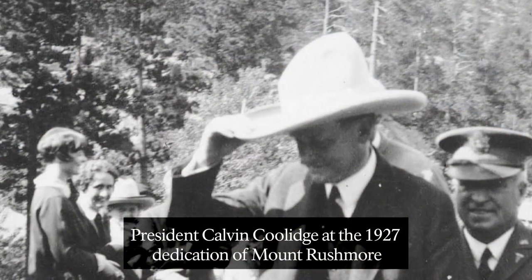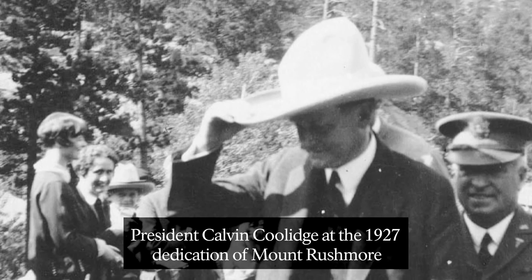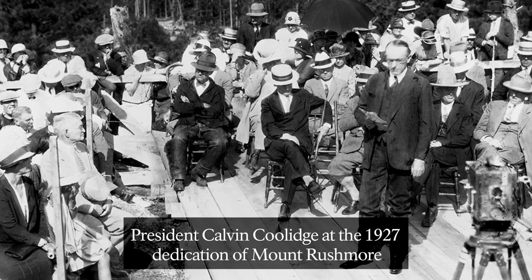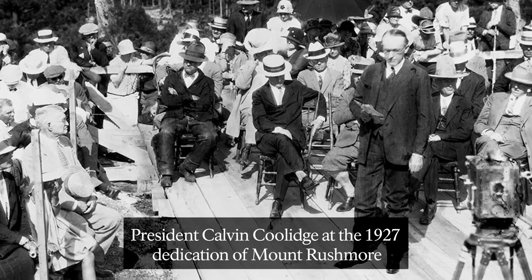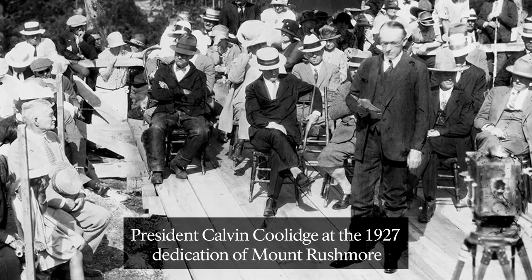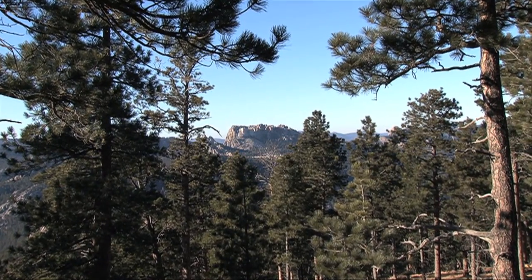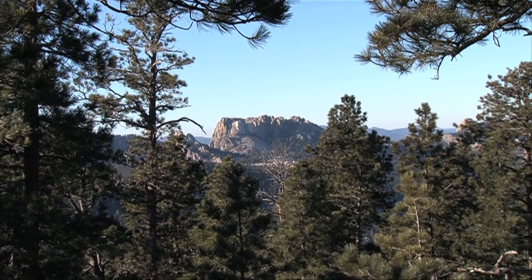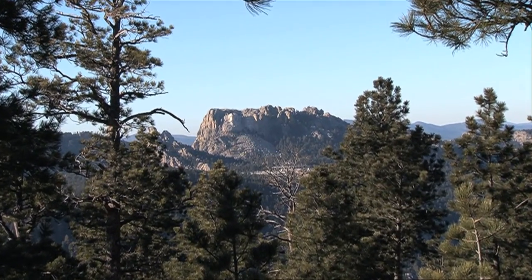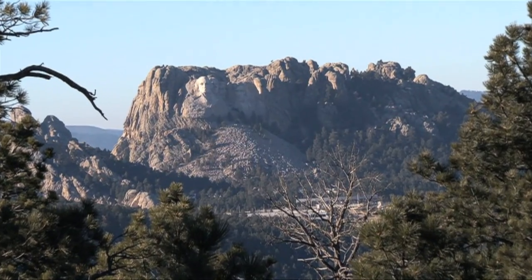As luck would have it, President Calvin Coolidge vacationed in the Black Hills in the summer of 1927. Coolidge took an interest in the Mount Rushmore project and agreed to dedicate the mountain in August of that year. His endorsement helped Borglum to raise critical funds. In all, private businesses and individuals donated $153,992.32, while the remaining $836,000 came from federal funding.